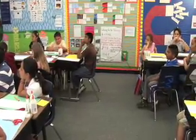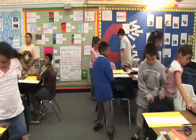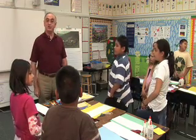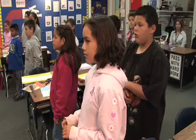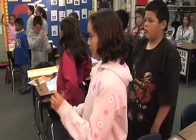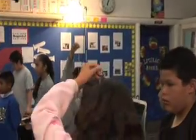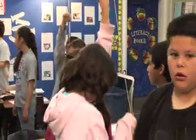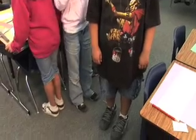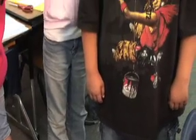Everyone stands up and pushes their chairs in. The teacher explains that we are all alike in a particular way — the proportion of our body. Number ones take a piece of string, hold it so it stretches to the floor, then go to person number two at their table and measure from the floor to the top of that person's head, pinching the string at that point.